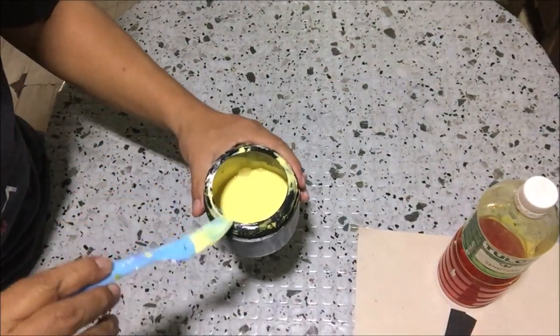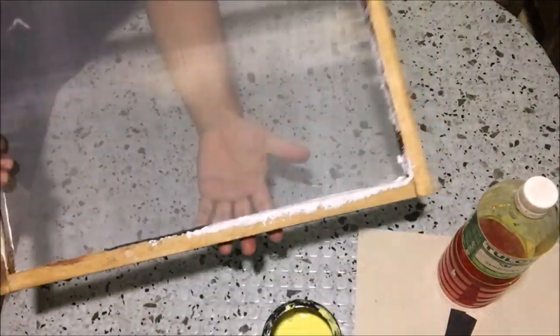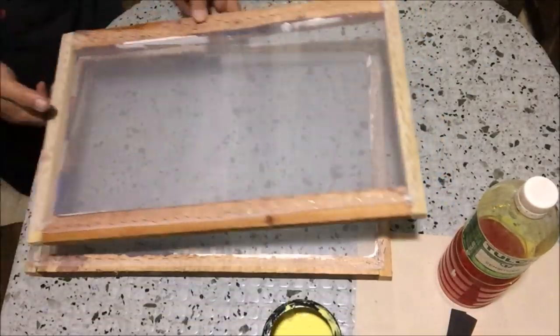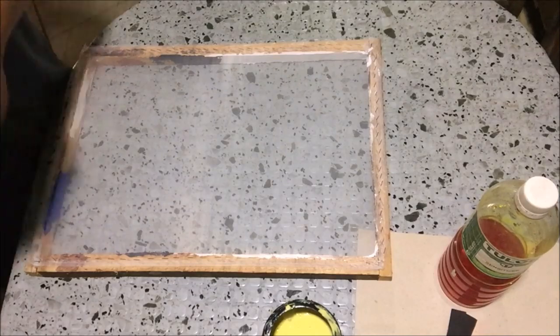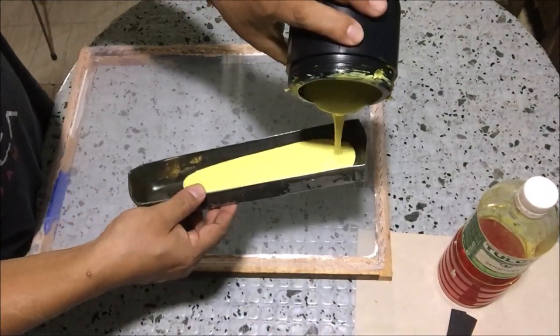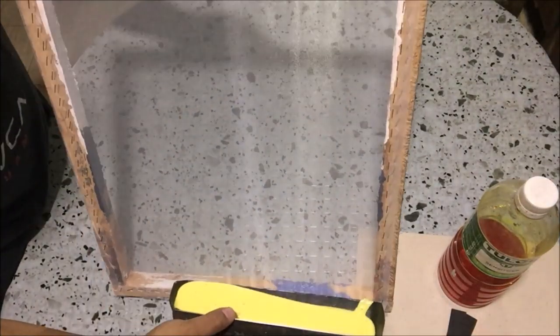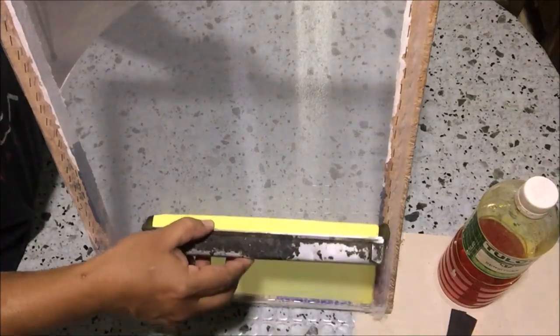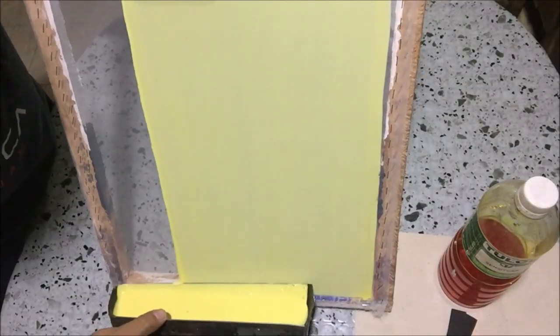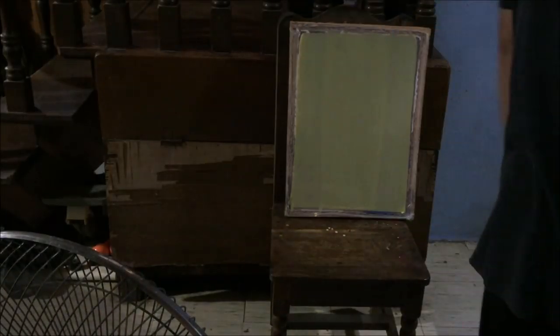I already prepared two screens for this project. We will use the scoop coater — pour photo emulsion mix on the scoop coater and apply it on the screens. By the way, I'm using 100 mesh screens, ideal for water-based textile paints.